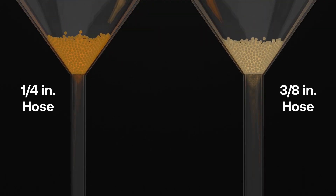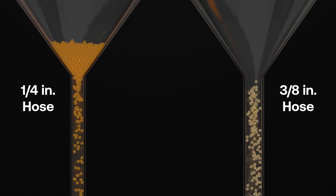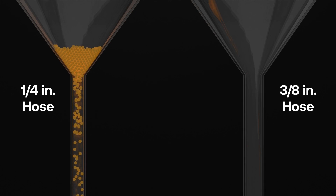By using ¾-inch diameter hoses for the input and output of the recovery machine, you are allowing for optimal flow while still abiding by EPA de minimis guidelines. 3⅛-inch hoses give more internal room for the refrigerant molecules to flow, reducing molecular collisions and friction. By reducing friction, you are reducing heat buildup, making refrigerant easier to pump into the cylinder.